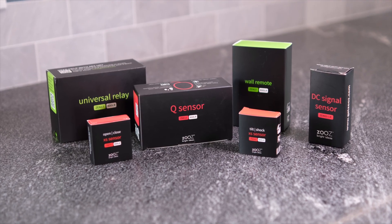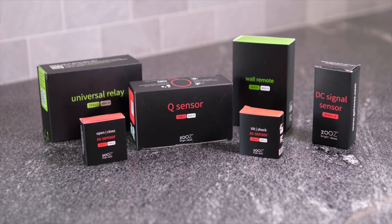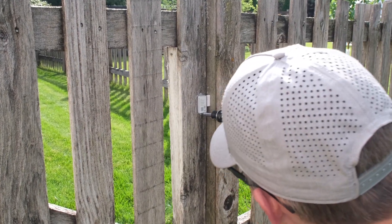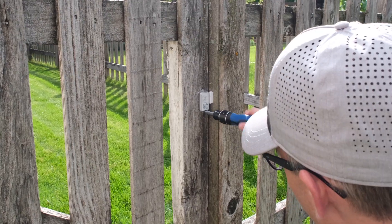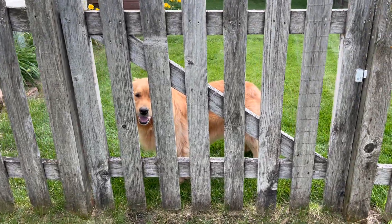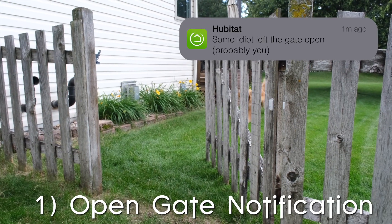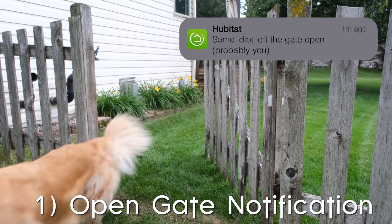Zeus was kind enough to send me some Z-Wave Long Range devices to show off some of my favorite Z-Wave Long Range automation ideas. This is not a paid sponsorship, but full disclosure, I do have affiliate links down below if you want to support the channel. One idea that I'm most excited about is that I finally have a contact sensor with enough range to reach the gate on my fence. The dog has gotten out a couple times, but now if somebody leaves the gate open, I can get a notification so I can shut it before the dog starts wandering the neighborhood sniffing strangers' butts.